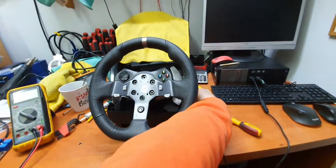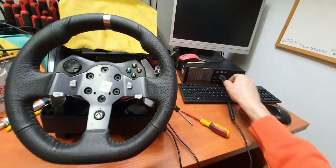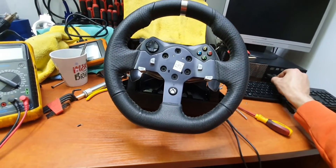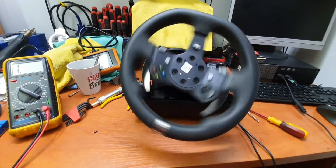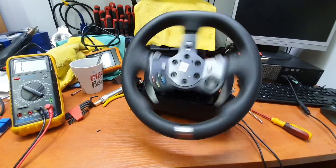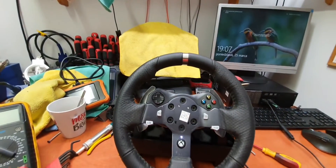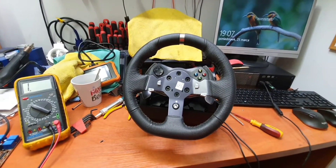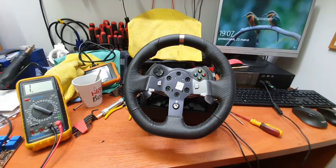Now I can show you — the light is solid. I disconnected it from my PC, and let's connect it again. See, it's going to the center, to the middle. Now the steering wheel is fixed. Thanks for watching, sorry for my English, and good luck with your repair.